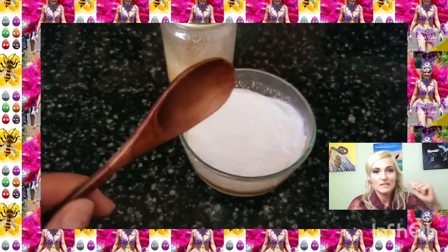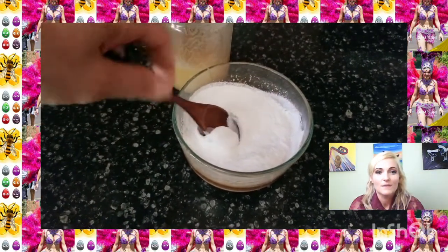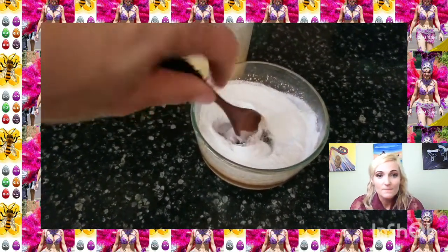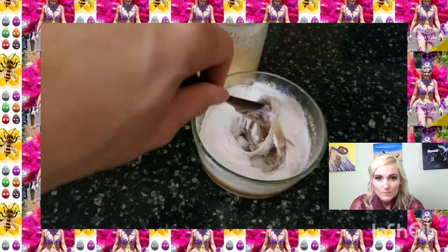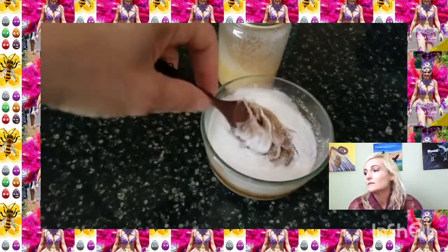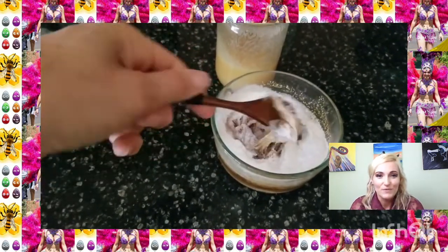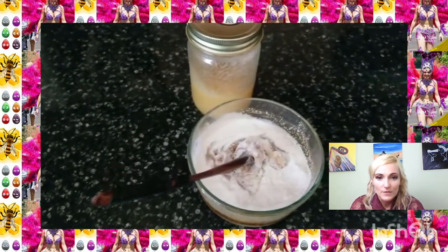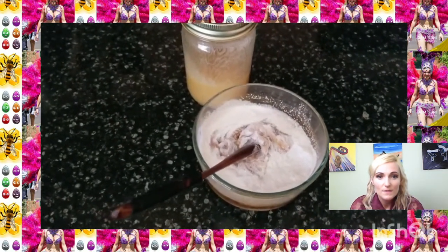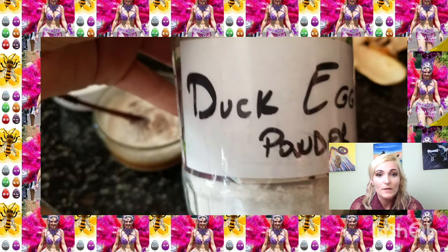This one is already made, let me show you. I added some more powder to it so I have to mix it — and the cat is here. I'm gonna add more honey to it. That's how it looks — duck egg shell powder. You use whatever the egg for whatever you want.